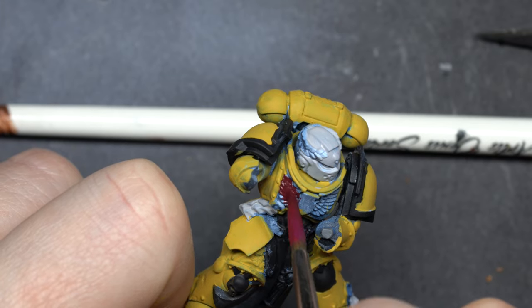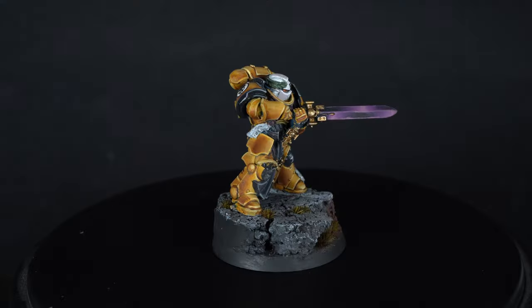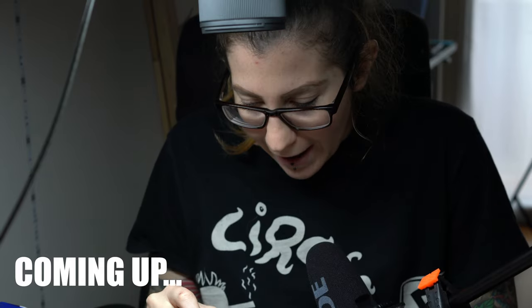Today I'm gonna challenge myself painting a space marine in the heavy metal style, which is a style I'm not too keen on. Oh boy, this is bad.